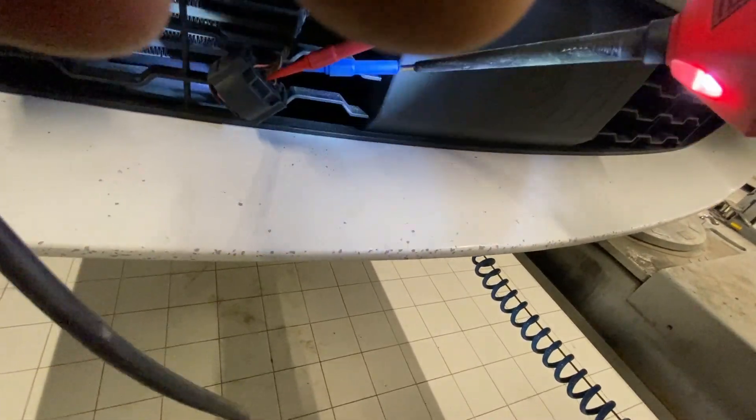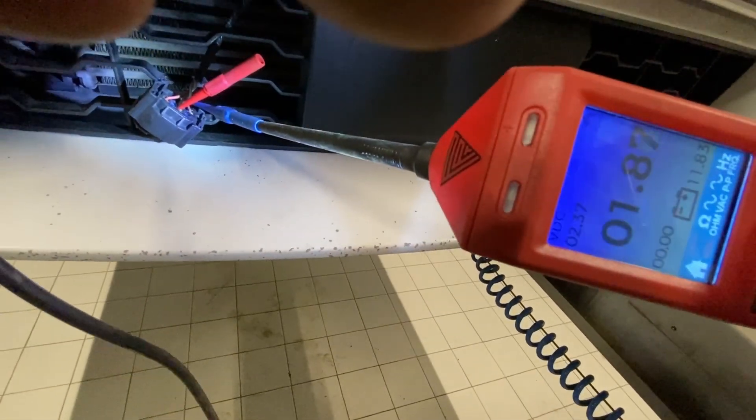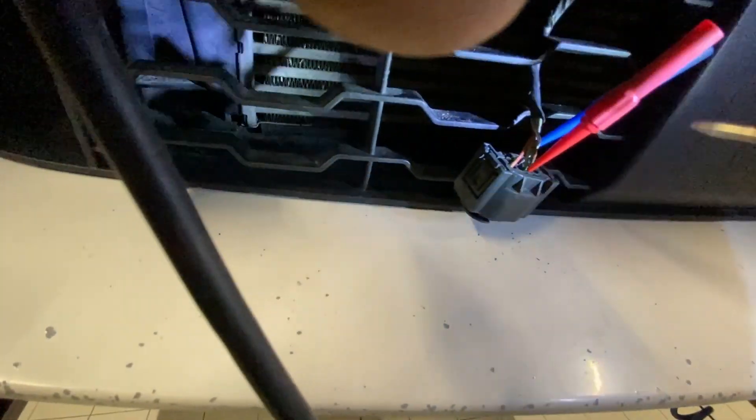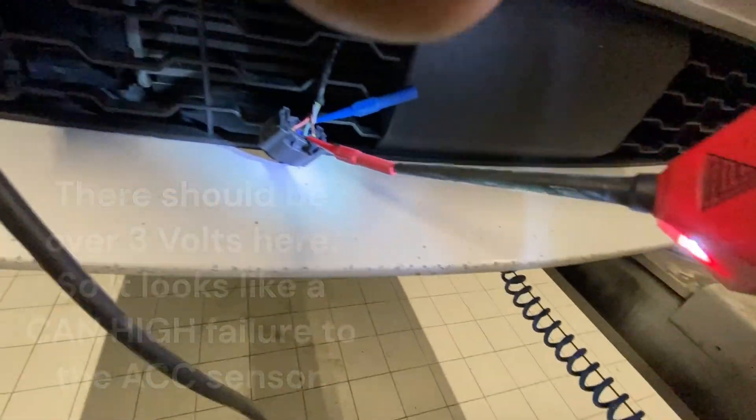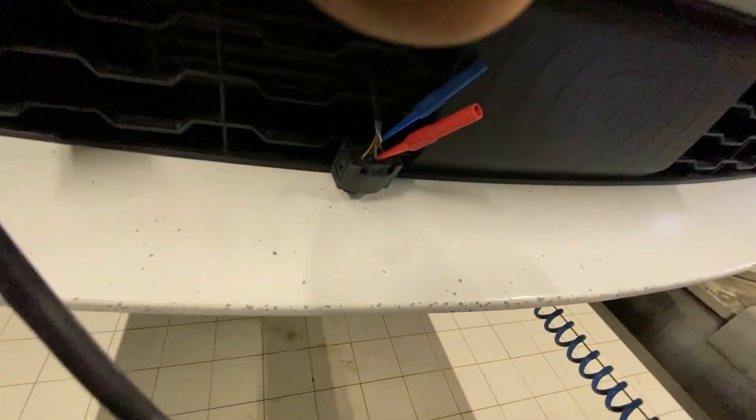We've got a problem with this wire here. Yeah, we've got a broken CAN wire there. It's pointless measuring resistance by the way, because it's a sub-bus — it's a slave CAN. It's not like a real CAN, it's just a local CAN, an S-CAN.